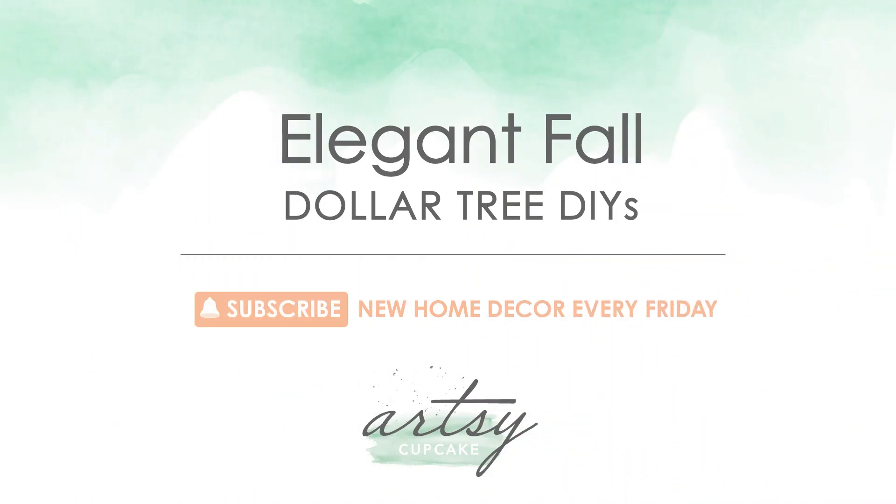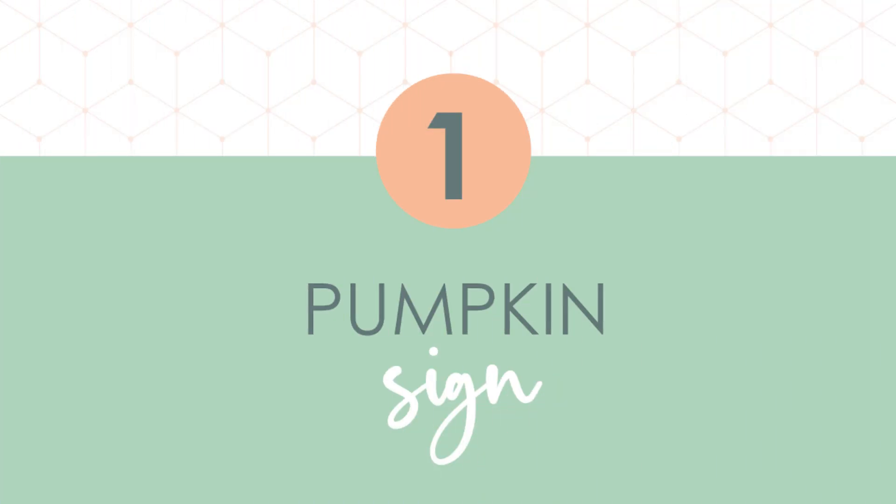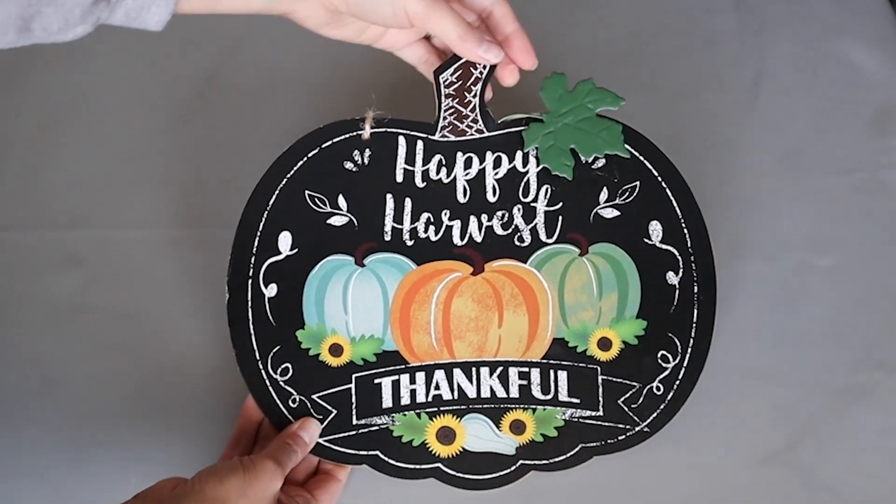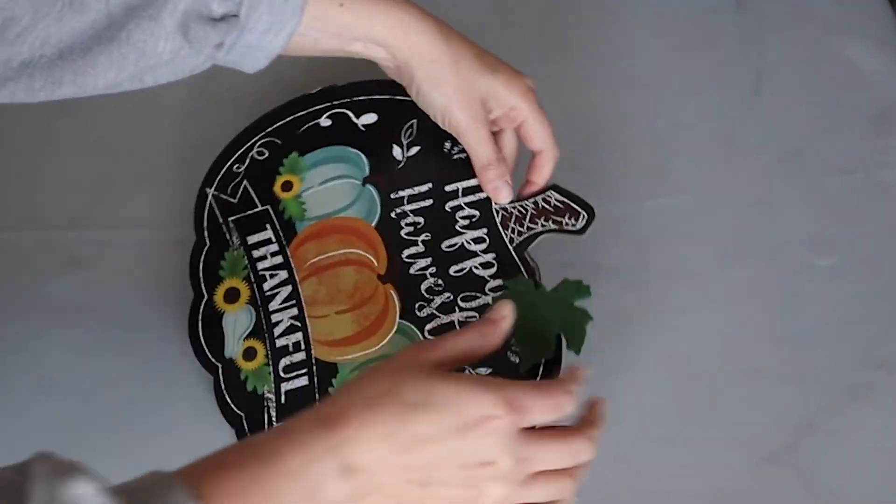Today I have three elegant fall decorating ideas plus a few ideas on how to create typography for your home decor. Let's give this Dollar Tree pumpkin sign a makeover.